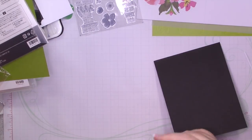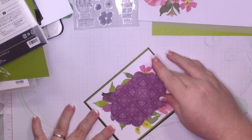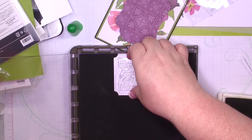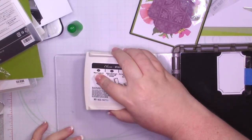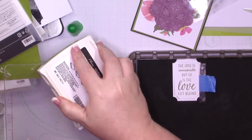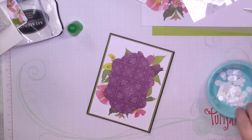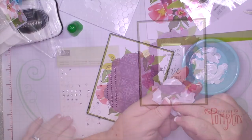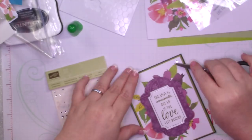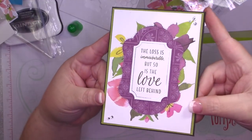Once I adhere all those layers together I'm going to add everything to my card base. I'm just using the back of the card stock for the inside of the card bases instead of getting out my Whisper White. I'm going to use some Old Olive ink to stamp the sympathy sentiment. I really love this one and I love how classy this card looks — it's beautiful but not fussy or overly feminine. To finish it off I'm going to add some rhinestone jewels, three at the top and two at the bottom. That's it for card number three.